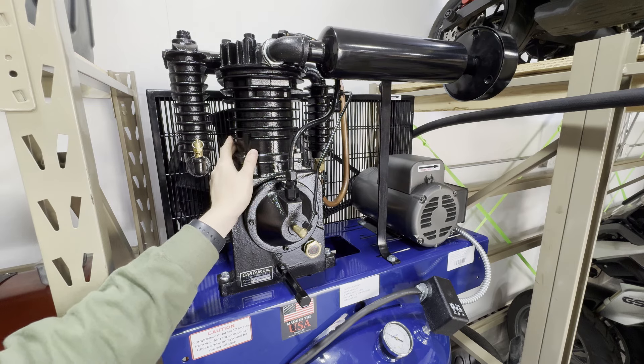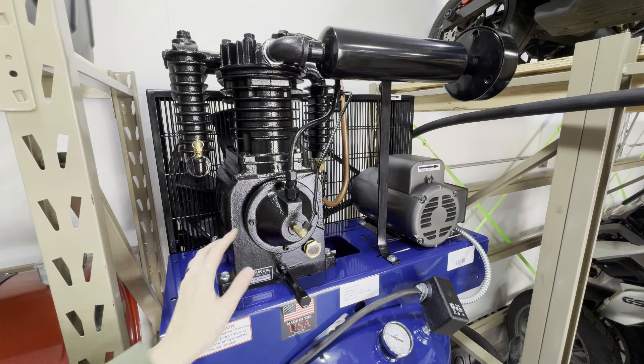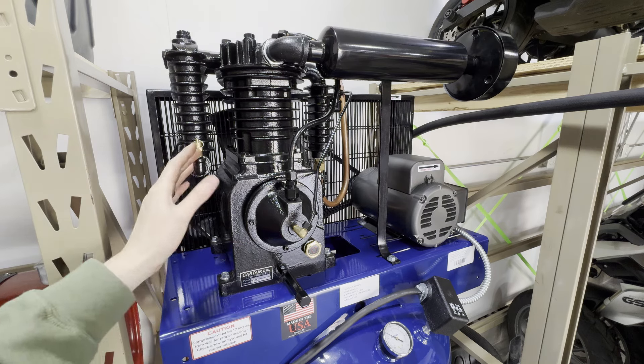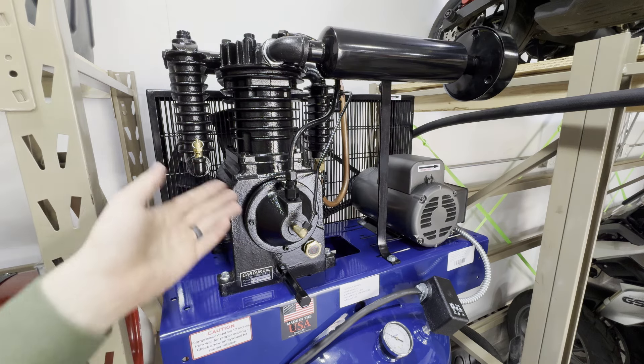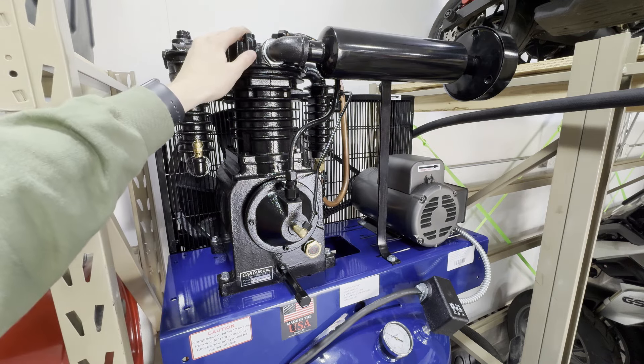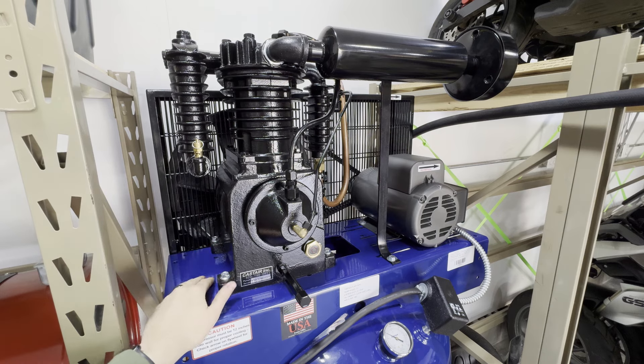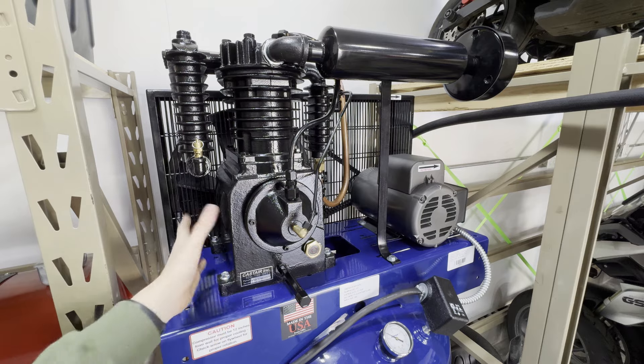Cast Air makes tons of different types and series of air compressors. They have a contractor series, a garage series, a commercial series like this model right here, as well as an industrial and a rotary screw. They also have custom compressors that they can build to fit your needs.